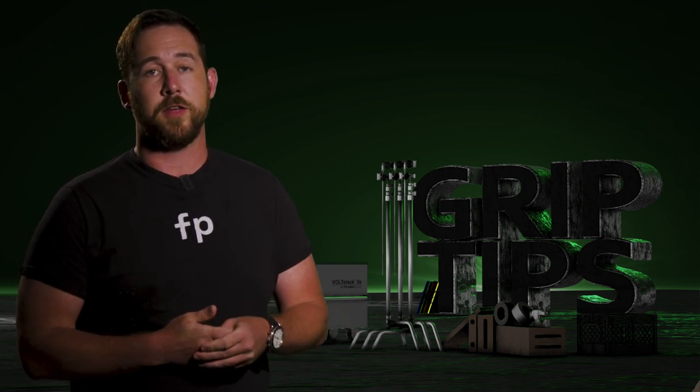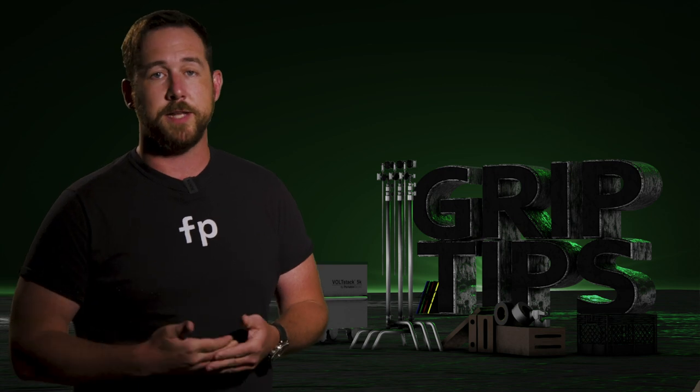First and foremost, I just want to get this out of the way that Aputure did send me this light in trade for an episode — that's my personal opinion. And needless to say, before I opened it up, I was pretty excited.